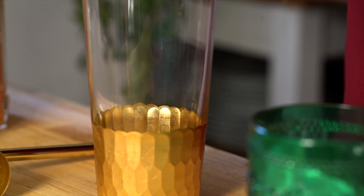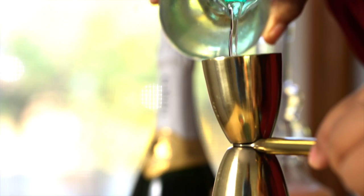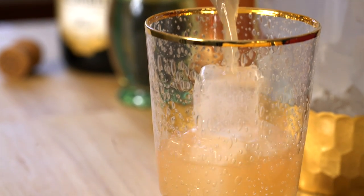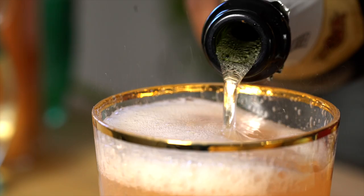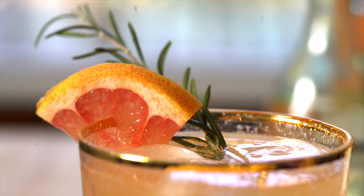Now to make the cocktail, add some ice, grapefruit juice, that rosemary simple syrup, and orange bitters. Then shake vigorously and pour it into a glass with some ice. Top it off with Korbel, then garnish with some rosemary and a slice of grapefruit.